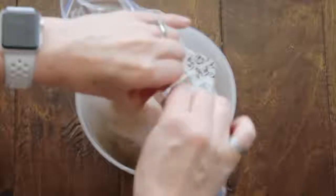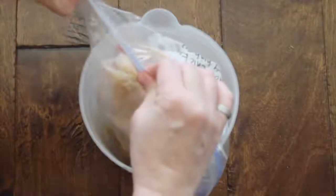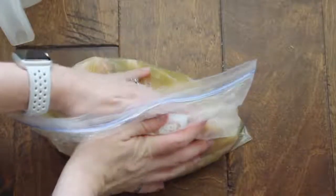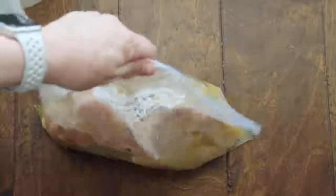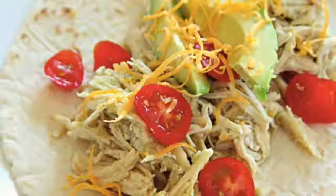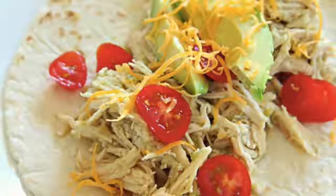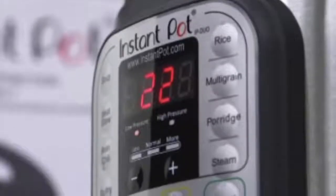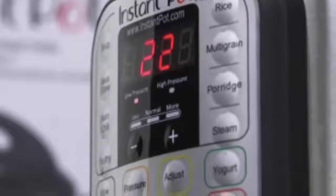If you're looking for a very simple, easy recipe you can throw together in minutes, this is it. Seal it up, mix it around, and lay it flat in your freezer — get all the extra air out so it lays flat and saves room. Cook this on manual for 20 minutes when thawed, then let it release on its own. If you're in a hurry, you can do a quick release, but with meat I usually let it release on its own.